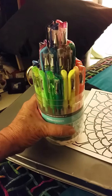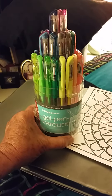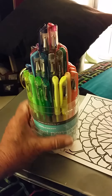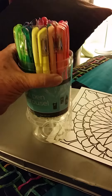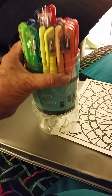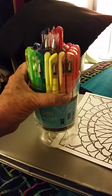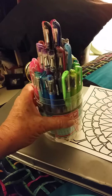I got this for ten bucks at Office Depot and it's made by Pentel. I haven't even tried the pens yet, but this is the coolest packaging I have ever seen. This is the most clever thing - look at that, it rotates! My god, if everybody could be that smart with their art mediums.